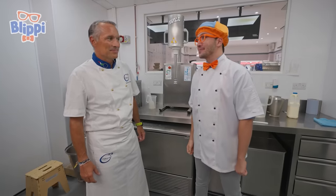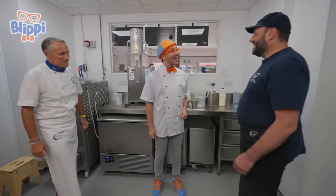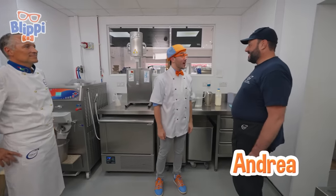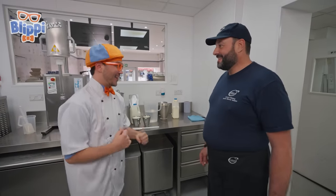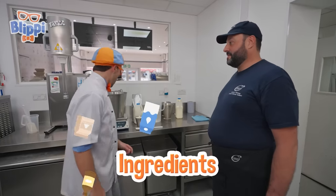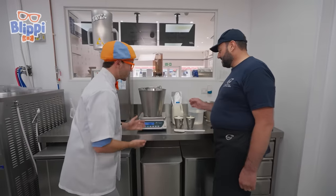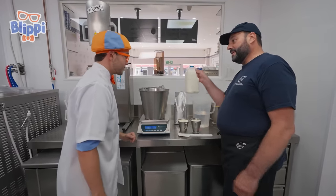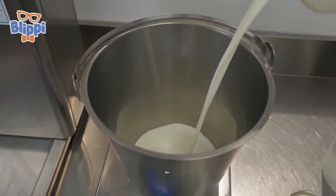We should probably meet the chef. Hello, hi! I'm Blippi, what's your name? My name is Andrea. Andrea, it's nice to meet you. Can you teach us how to make gelato? Of course. What's the first step? The first step is to pour ingredients. It looks like these are all the ingredients we need — what are they? Milk first. Pour in some milk — looks like we're going to make a lot of gelato today. And is this also milk? This is cream. Double cream! Can I try pouring this in? Of course.